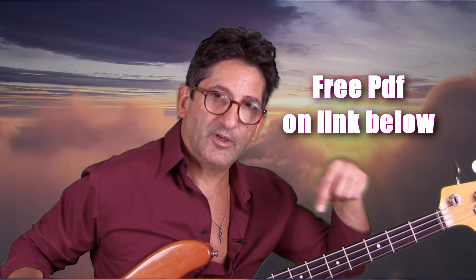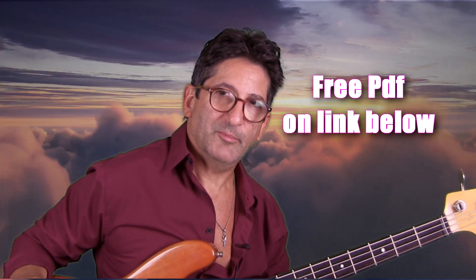Hi, welcome back to my channel. Joe Frazier is maybe the masterpiece written by Jeff Berlin — it's maybe the most famous tune from him. I'm going to play it slower so you can see the exact fingerings. Remember, you can download the PDF for free on the link below.